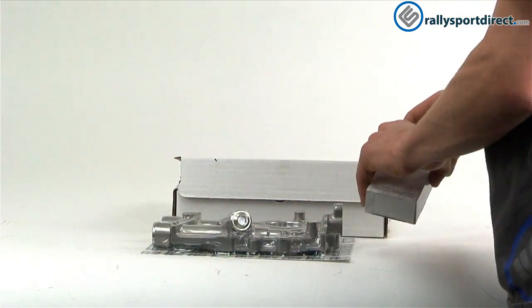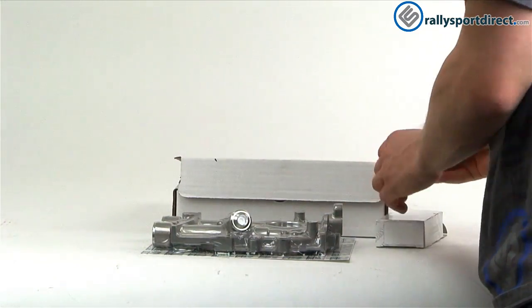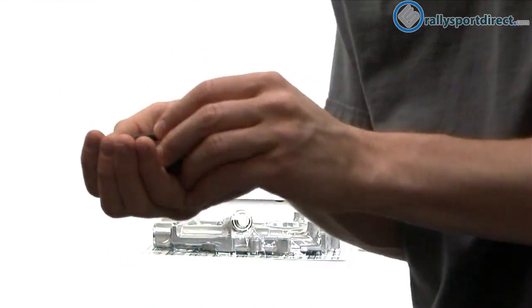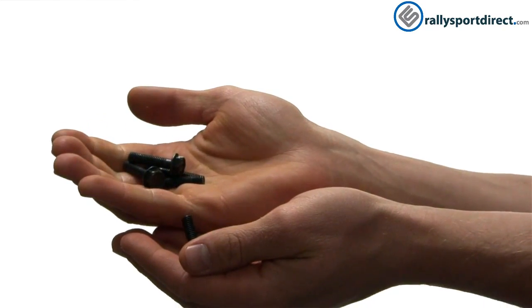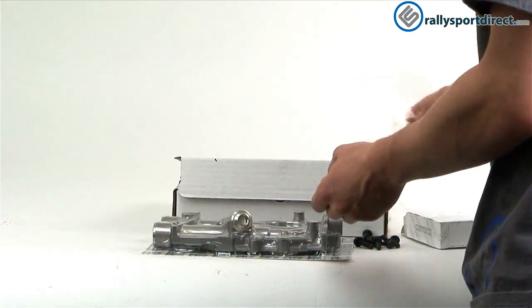They also include everything you're going to need to install this, which I really like. That means they give you all new hardware — bolts, everything you're going to need to install them.